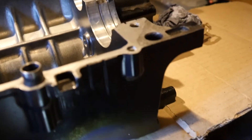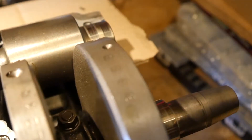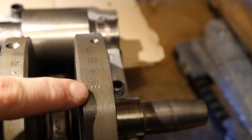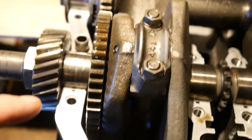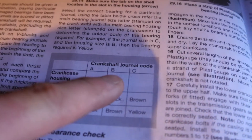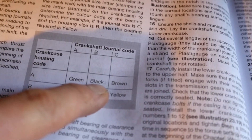You need a new bearing. How do you decide what size you need? Stamped on the outside of the crankcase are the sizes of the housing — they're coded. So they're A, A, A, A and B. And then stamped on the web of the crankshaft, there's another code: B, B, B and B. So the journals in the crankshaft are all size B, and the housings that they sit in are all size A. Refer to the trusty Haynes manual. My crankshaft journal size was B, my crankcase housing code was A, so the bearing I have in there is a code BLACK. I need to replace it with a brand new code BLACK bearing.